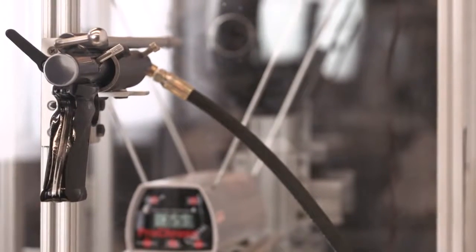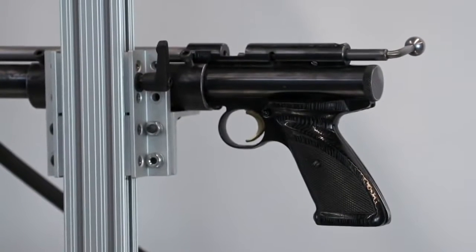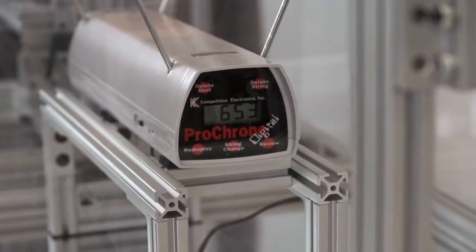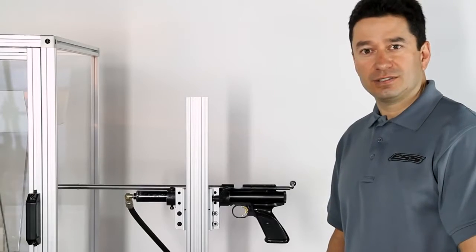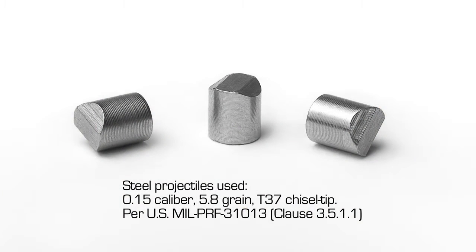To perform this test we use this impact chamber, which is comprised of the gun, the conograph which measures the velocity of the projectile, and the head form. This test uses a 15 cal projectile, specced in by the U.S. military. It's hardened steel with a chisel point, and it travels at 640 to 660 feet per second.